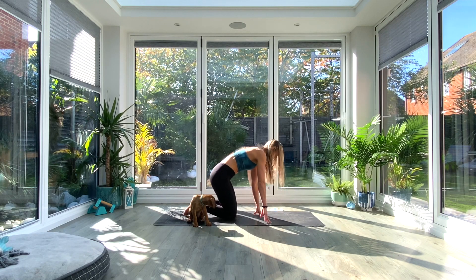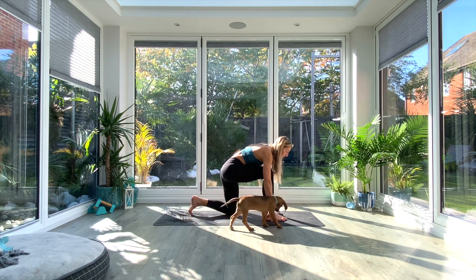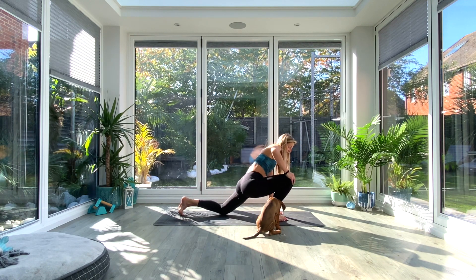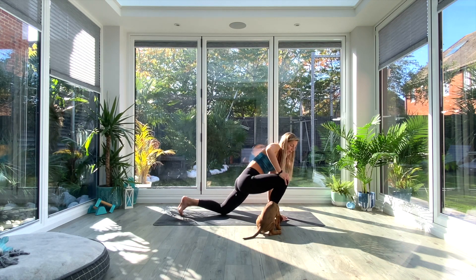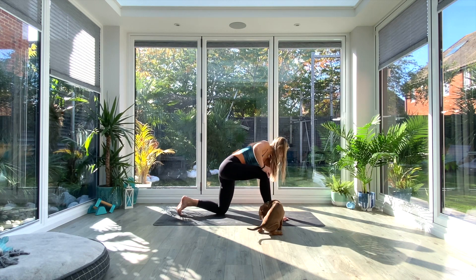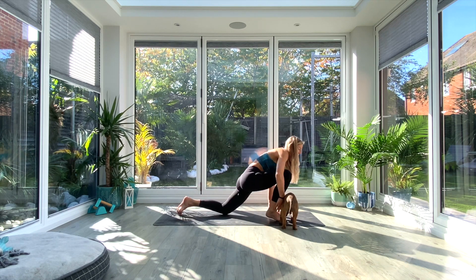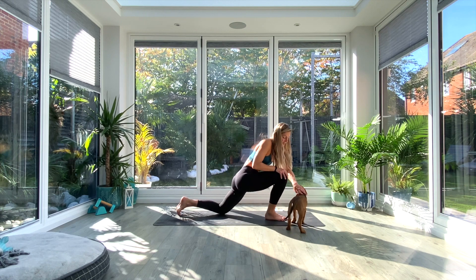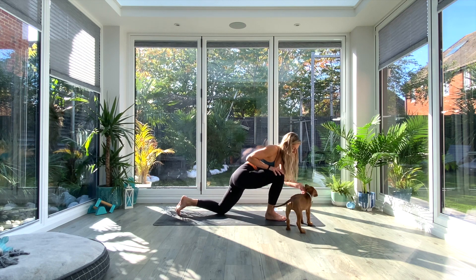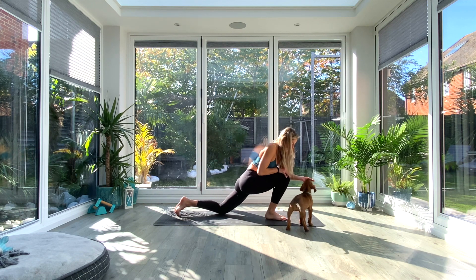Coming down into a kneeling position, we're going to take the right foot out in front of us. From here, we're going to send the knee over that foot and just gently rotate the knee — five times going outwards and then five times going inwards. See how far forwards you can get that knee to go over the toes whilst keeping that heel flat on the ground. If you don't feel that you can go too far today, that's absolutely fine — we're working towards getting better mobility.